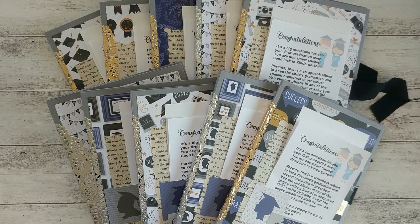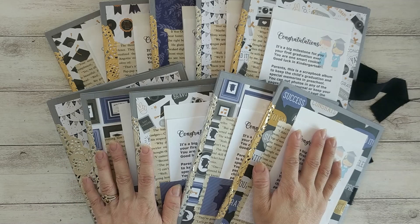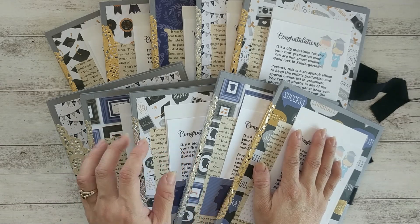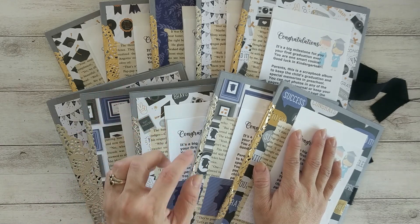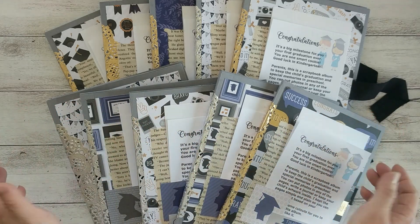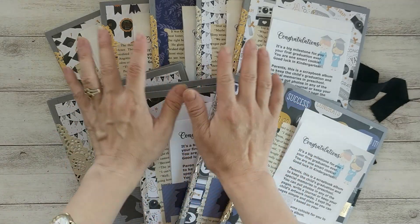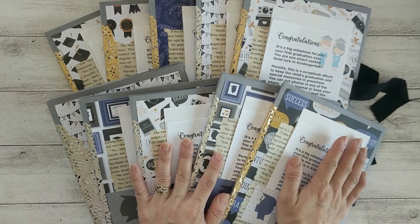It's Miss Cutie's graduation today. She's going to kindergarten this August, and to celebrate I made this lapbook-style folio album for her and her classmates to keep the memories of this graduation — special memories from preschool and even their artwork. There are 10 students graduating, and that's why I have 10 albums here.